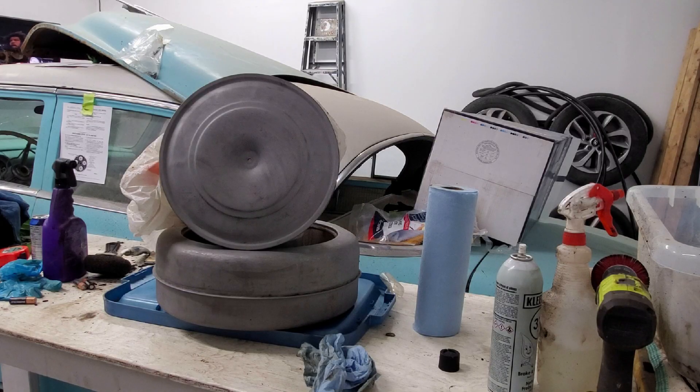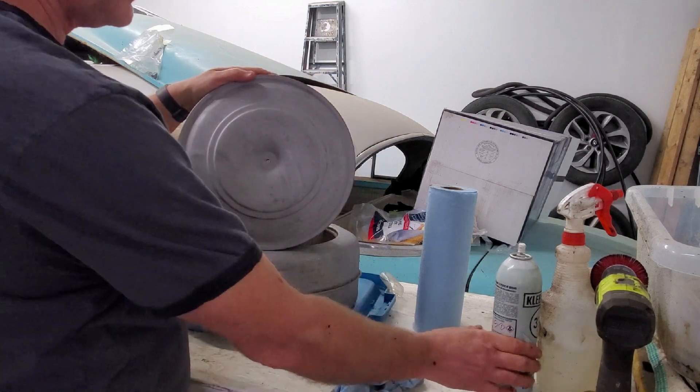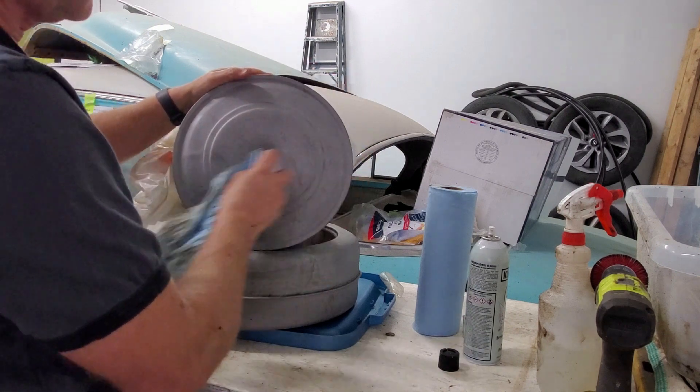We got everything out of Sandy. They looked pretty good. I've sprayed them down with brake cleaner, so I think we'll do some painting next.